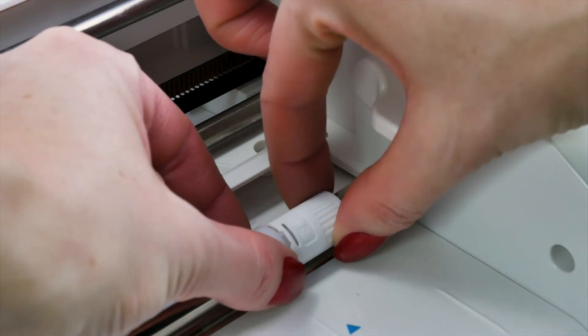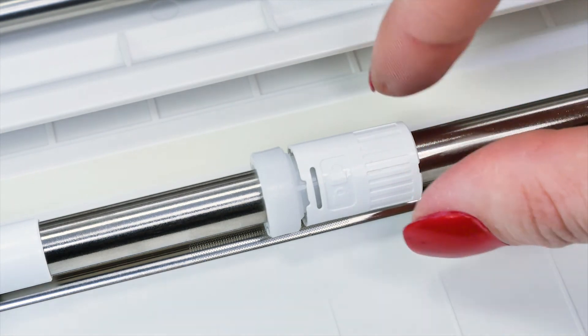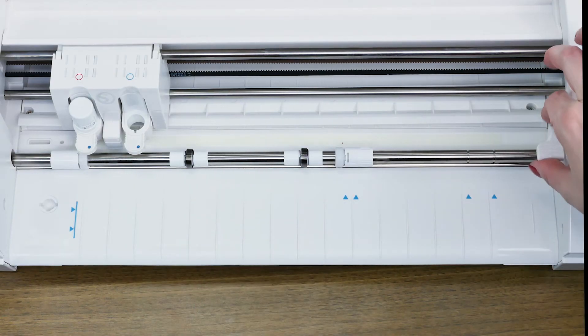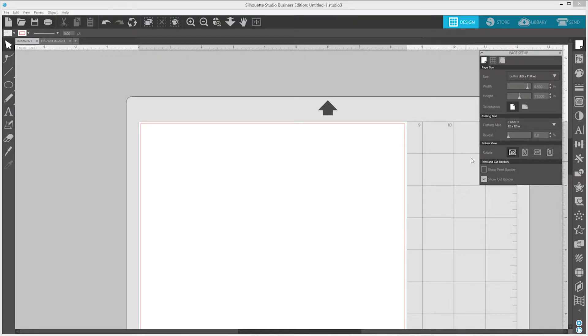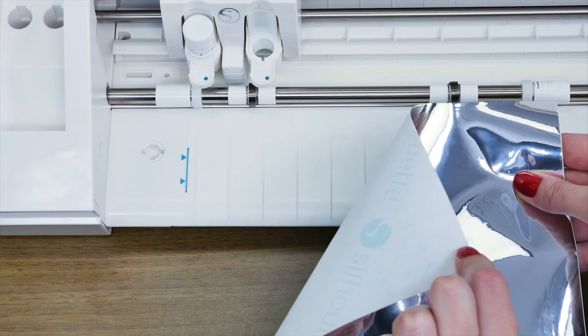Next, twist to unlock the right-hand white roller. You can then slide the roller to the notch on the roller bar that matches your material size. Once in place, twist the roller back into its locked position and re-lock the roller bar. In Silhouette Studio, go to the Page Setup panel and under the Cutting Mat option, select None. You're now ready to load your material directly into the Cameo.